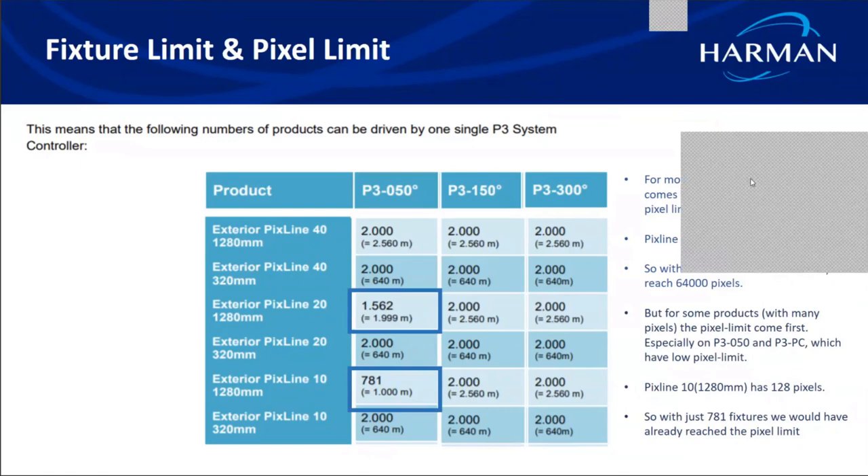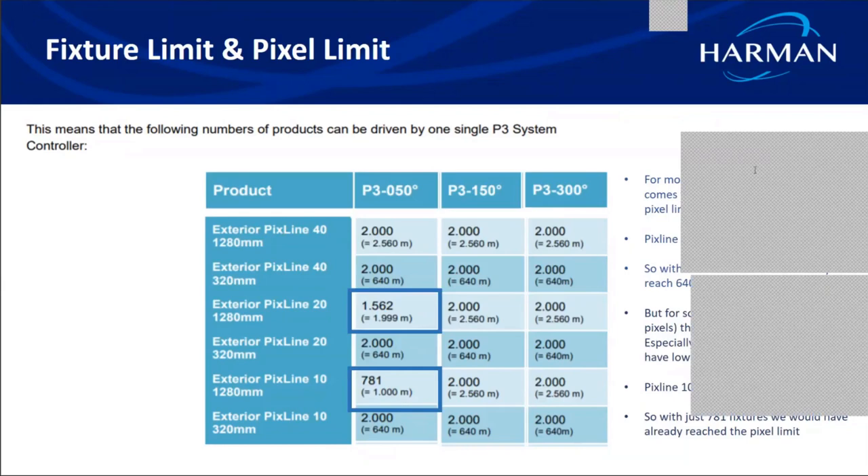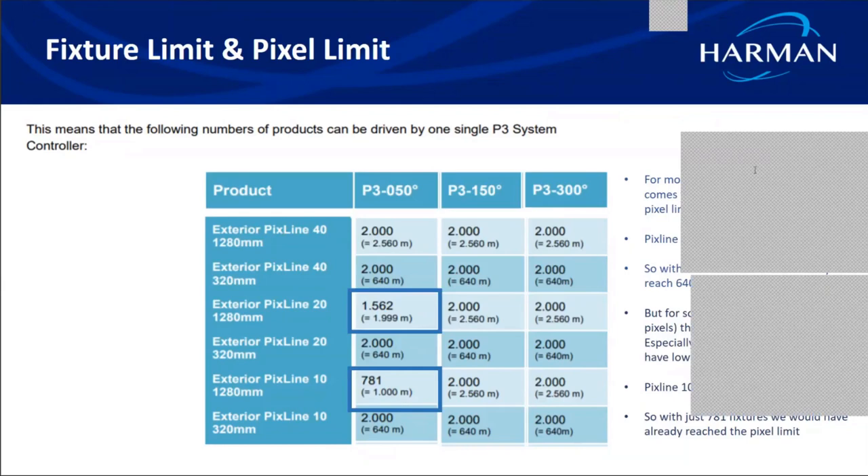The last question asks: with motion control, can a video also move along with the motion? Yes — multiple videos can be loaded into the same P3 controller, and the trigger from the Kinesis software can command either a color change or a video change when a person moves. It depends on your application and the creativity you want to apply to that particular installation.